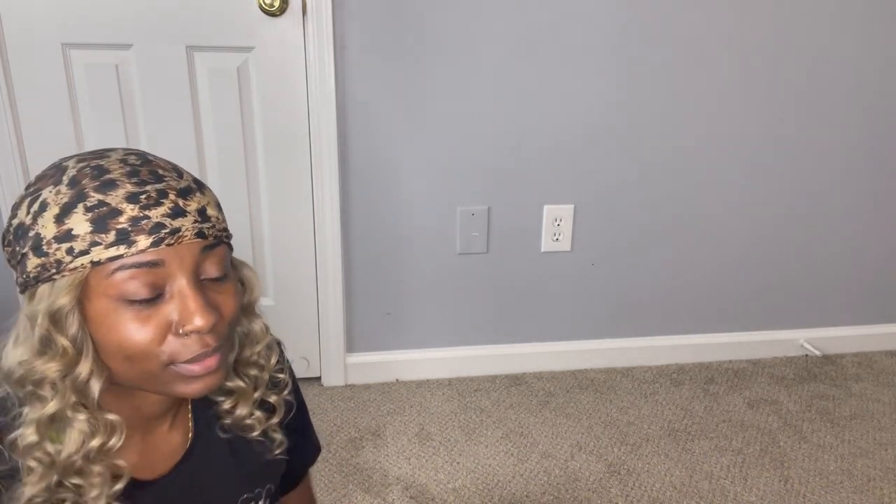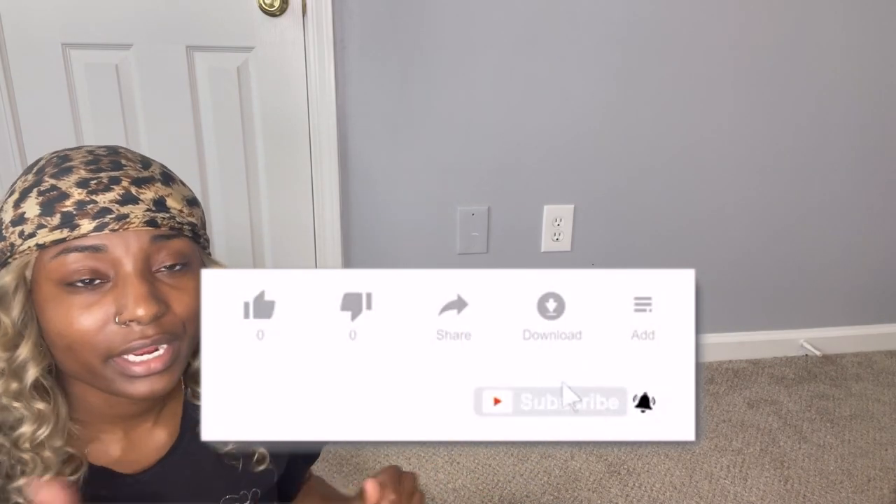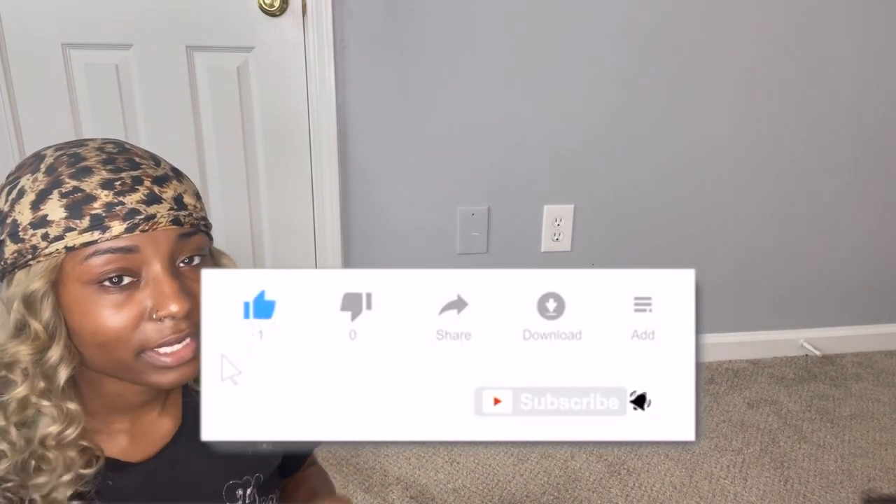There's also going to be a mommy and me clothing haul coming soon. I appreciate you guys for watching this video — make sure you go ahead and subscribe to my channel. If you liked this video, hit that thumbs up and hit the notification bell so you'll know when we drop more videos. Bye!